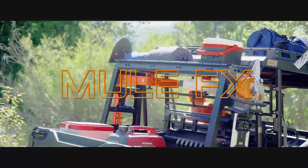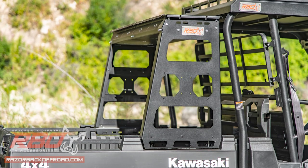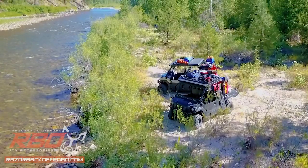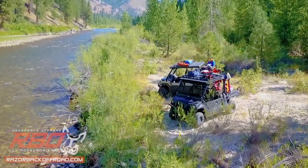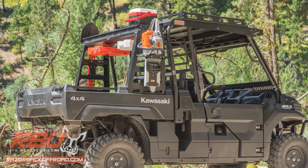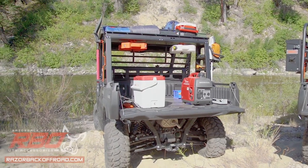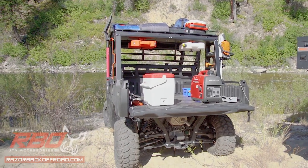The Kawasaki Mule FX Rear Storage Rack by Razorback Off-Road is made to take on any job you throw at it. Built for versatility, this rack is meant to easily organize your tools and equipment for construction, hunting, ranching, trail riding, and everything in between.